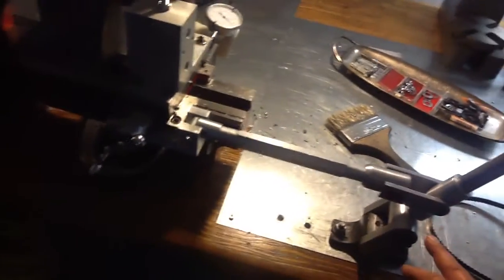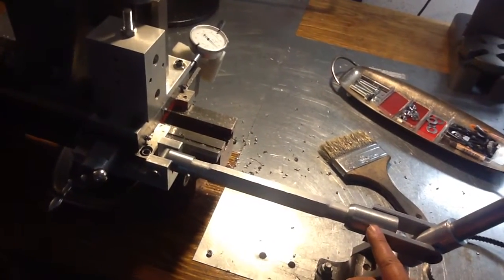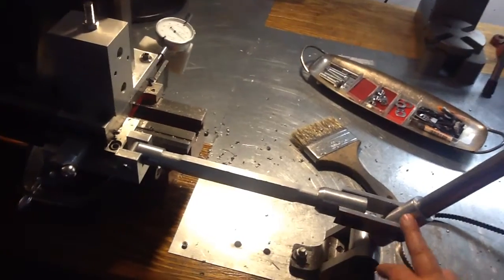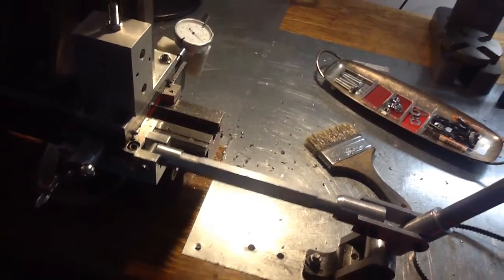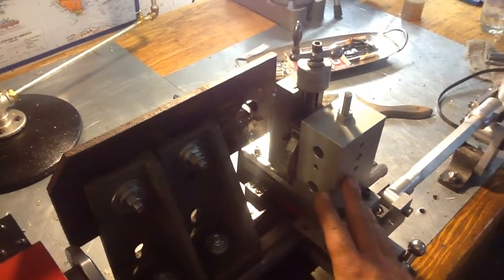So if you're thinking about getting into milling on your lathe, I would definitely say go for it. You can make some cool stuff — all this stuff was machined on the lathe. And let me address this too: I've got my poor man's milling attachment on my lathe as well.